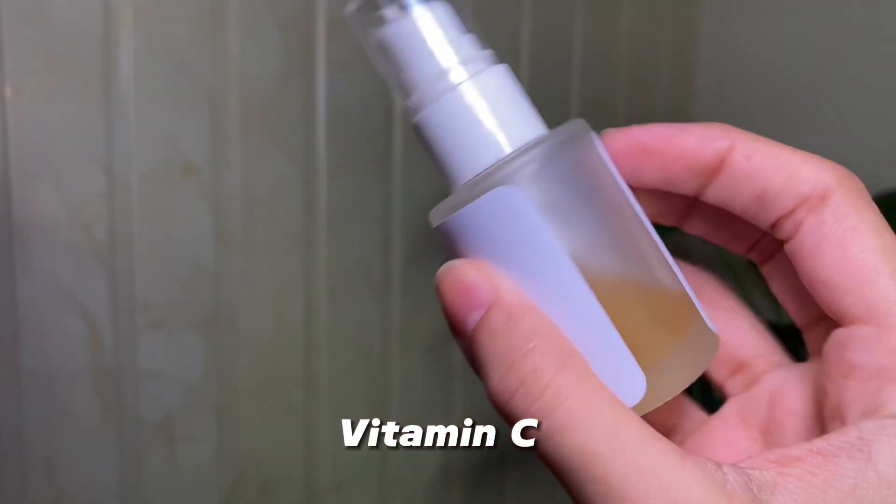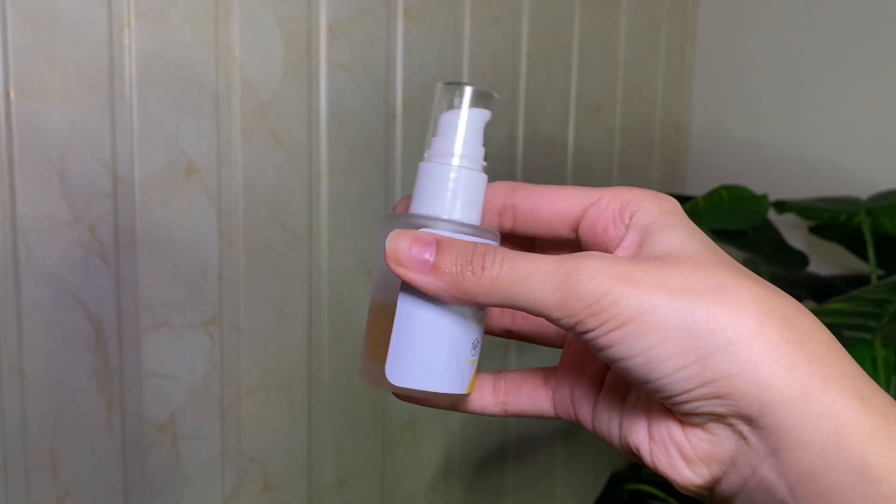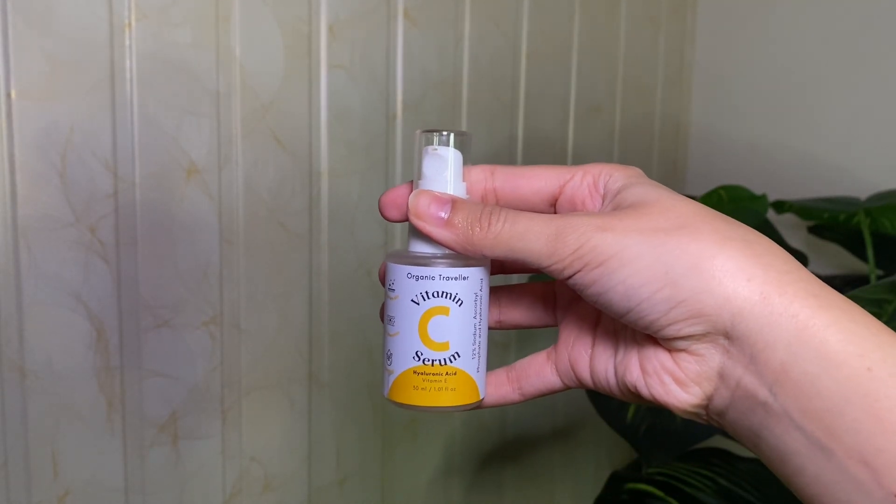If you are really into serums, you know that vitamin C serum is very effective. Make sure you are using a vitamin C serum at night before sleeping. I am using a vitamin C serum by Organic Travelers and I have been using it for quite a long time.